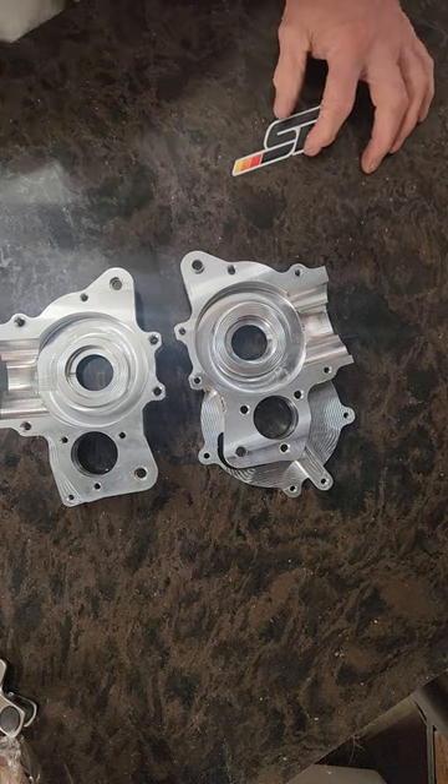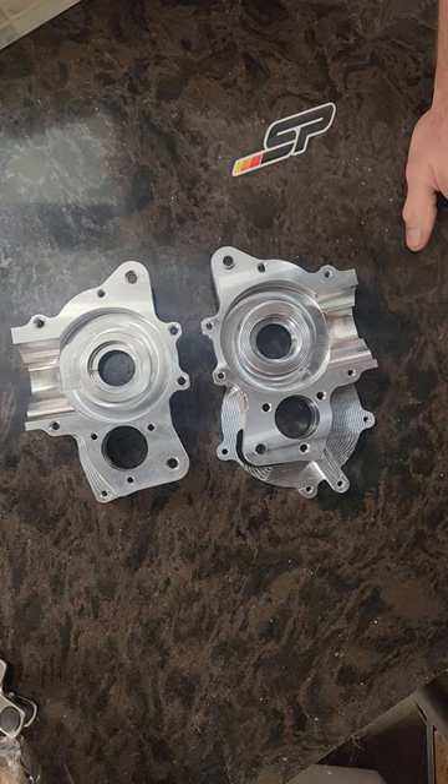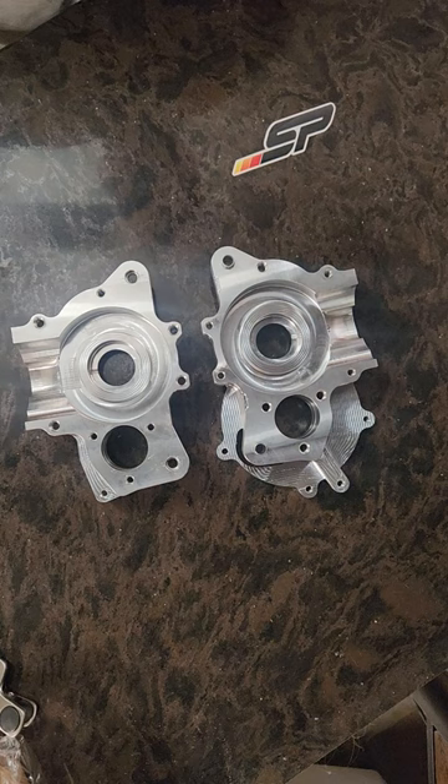Making a short video showing the new CNC Minarelli case for 2022, now live on the website and up for sale. We are making them in batches of five. When the five sell out we will make five more. We have enough material to make 30, but we don't want to make all 30 at once if they don't sell. Once the five sell, you'll have another five posted in about a week or two.